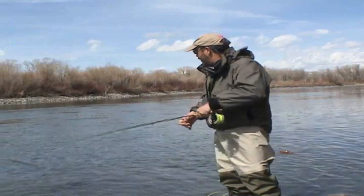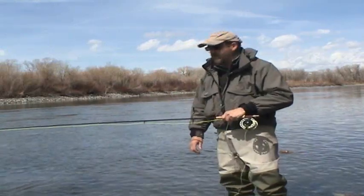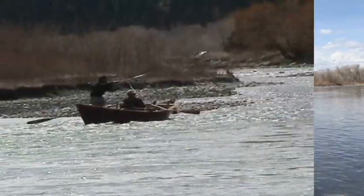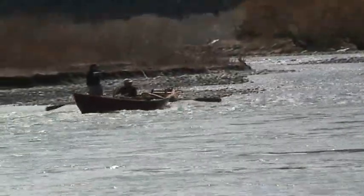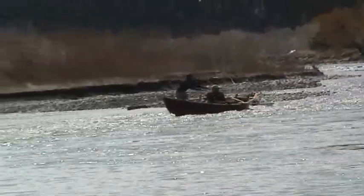I don't know if the camera can pick this up, but this is that nice little wind knot I just threw — but it mends right out.